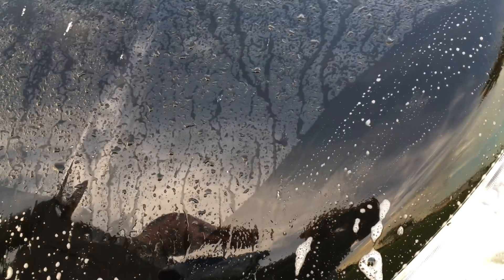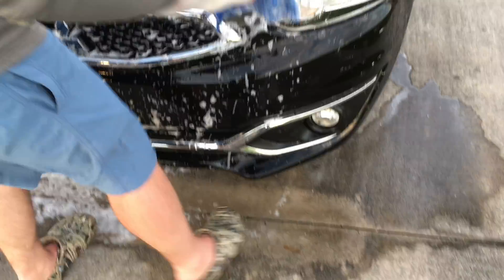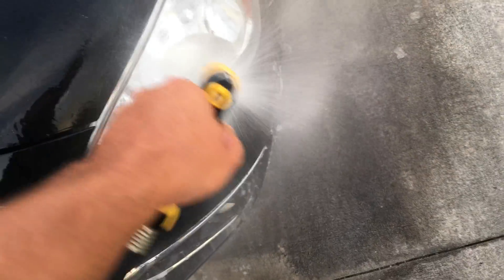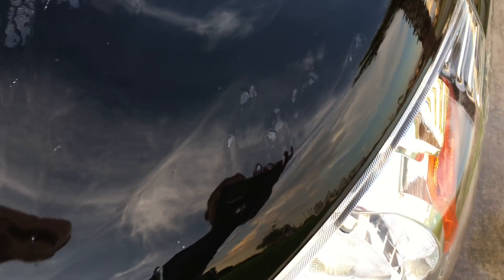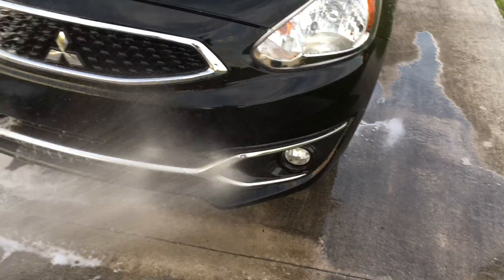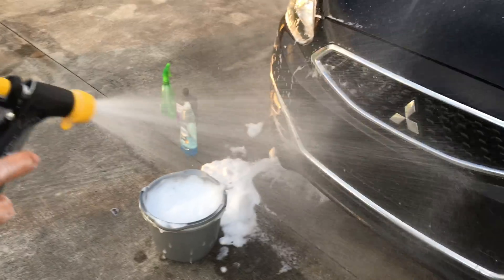People use tar remover on their cars for love bugs around here — these love bugs are vicious. After rinsing this side off, it's not bad. It does work. There are still a couple pieces of guts, but how hard did we scrub? I just wiped my finger across it. If you do this every two days and keep up with it, this would be a good trick for keeping your car clean.